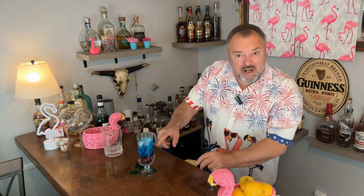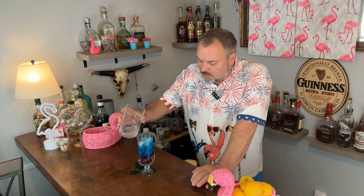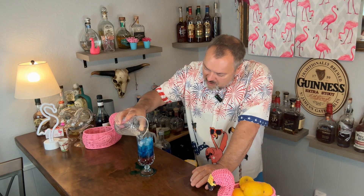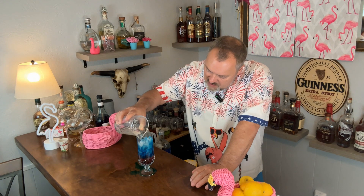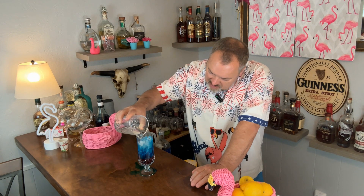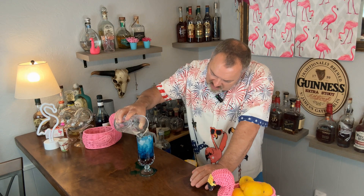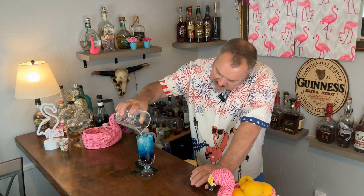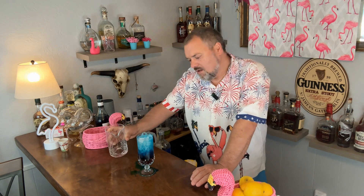Now you should have two layers — red and blue. Take the rest of your lemonade and slowly pour it onto the top, and you'll get red, white, and blue.